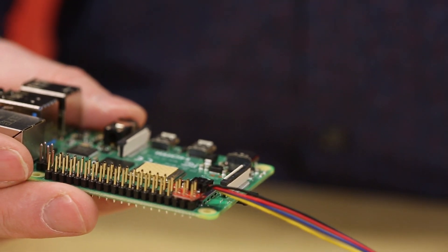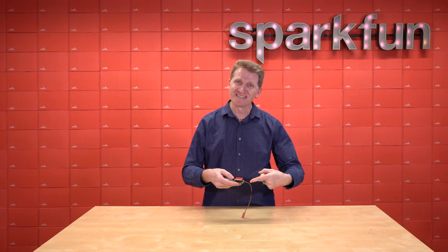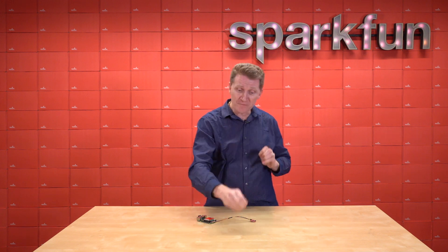And if you haven't figured out by now, Shim stands for Shove Hardware in the Middle. And it's also light and fashionable enough that you can always carry one for a friend.